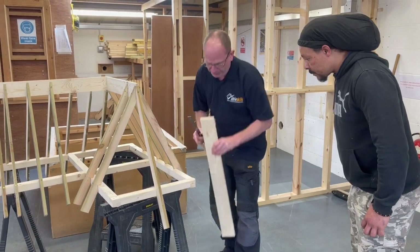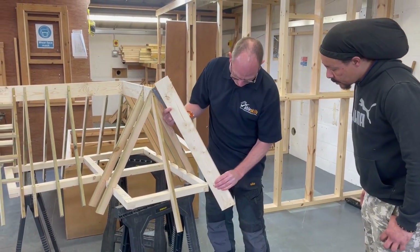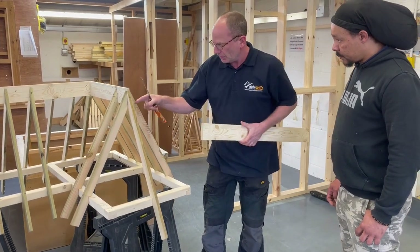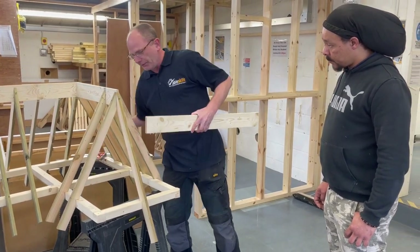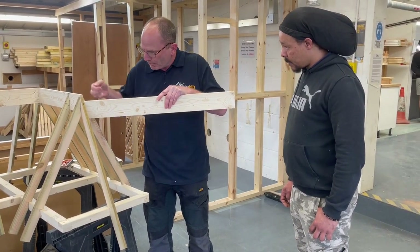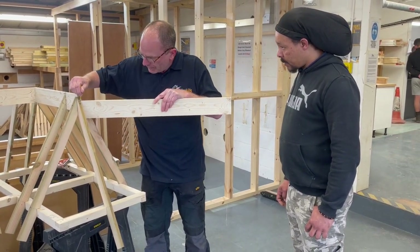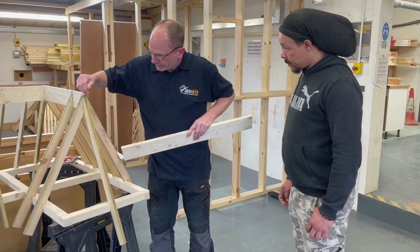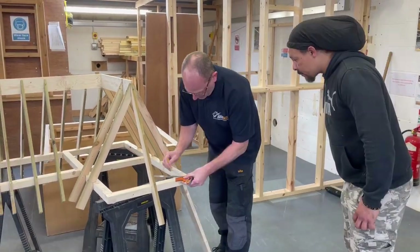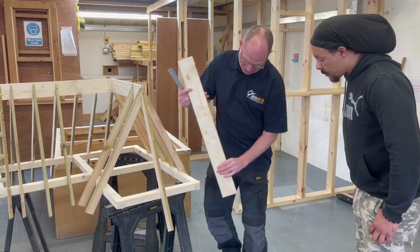When this goes in, that's going to follow that line. We also need to cut half the width of this across here. If you just take a piece of that, line that up, we can do it properly — to that point down. That is where our internal one is going to hit, between here and here.